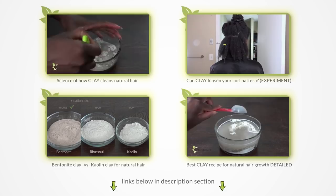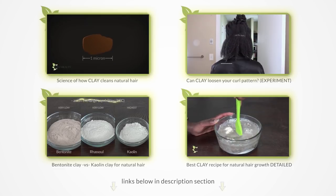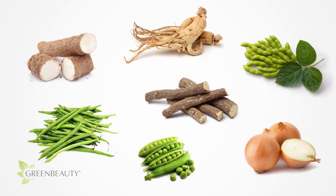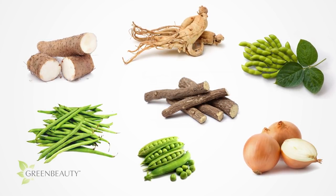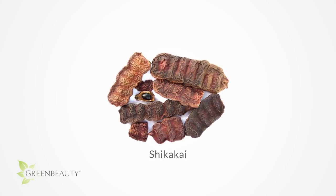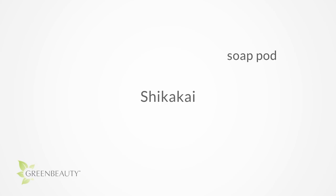There are all sorts of herbs, plants, and fruits that can clean your hair and scalp. Shikaikai is just one example. Shikaikai — also called soap pod, kochi, shika, shikei, or sigei, just to name a few — has been used to clean and treat hair for thousands of years. Its scientific name is Acacia concinna.